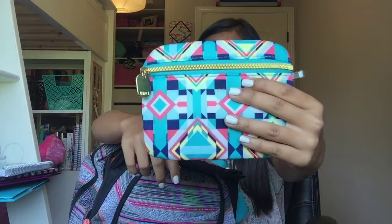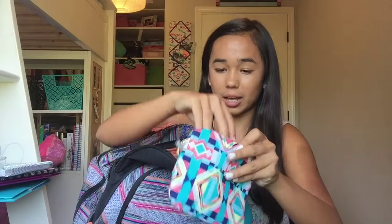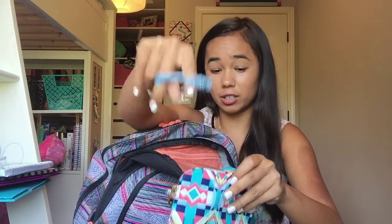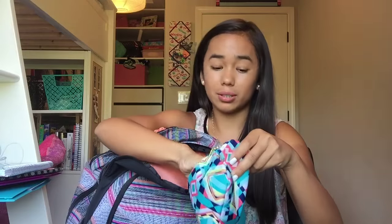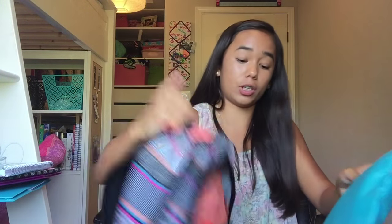In the first pouch I have headbands, hair ties, tiny little clear hair ties, and bobby pins.